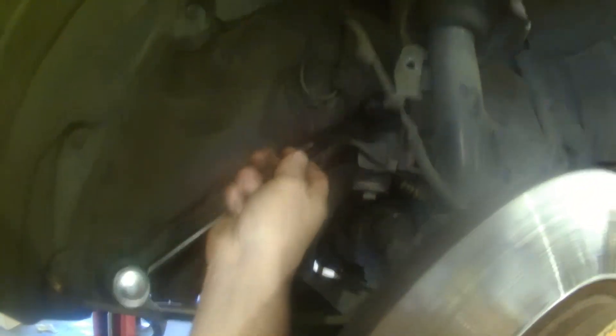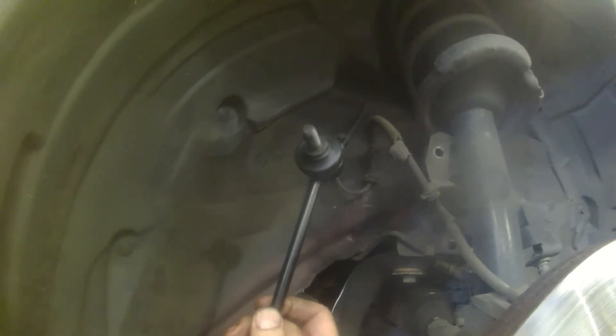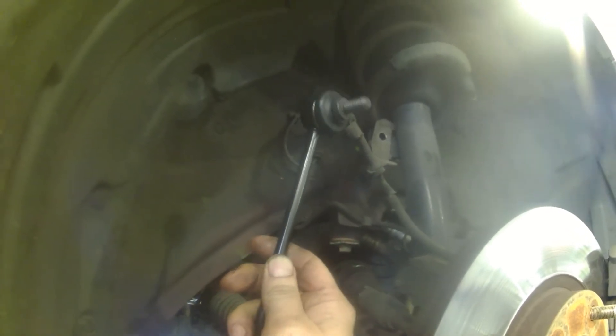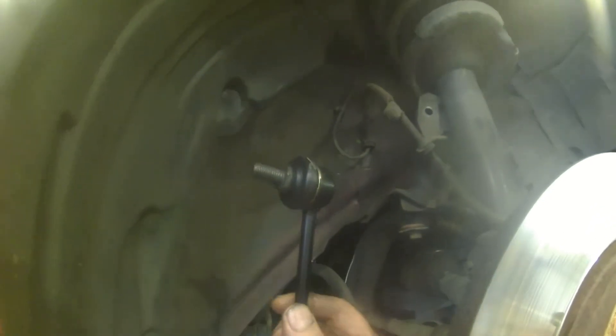Not a huge deal. You just put it back in the hole up there and tighten down the nut and hold it down. It's a basic reverse procedure to install. Pretty easy job once the old ones are out. Just to make a note, the new ones are designed a little differently.